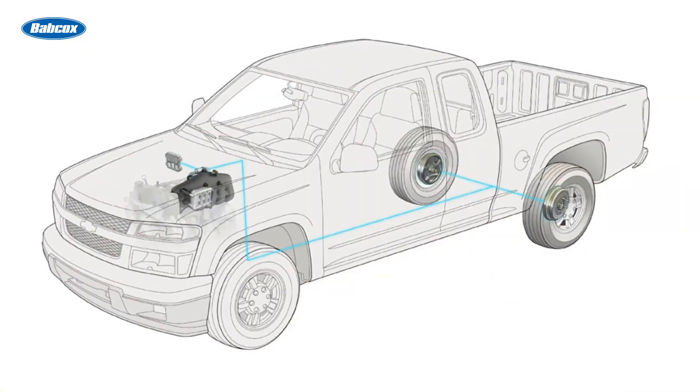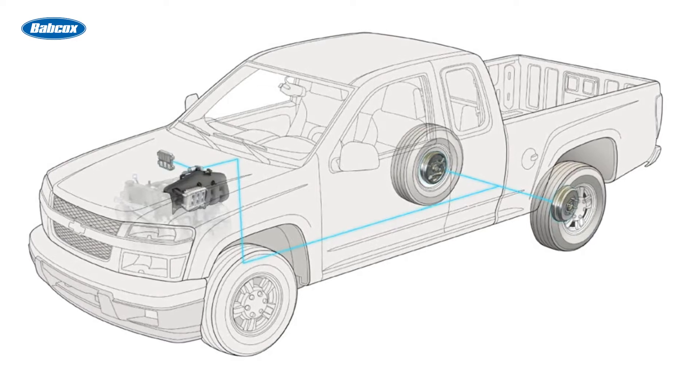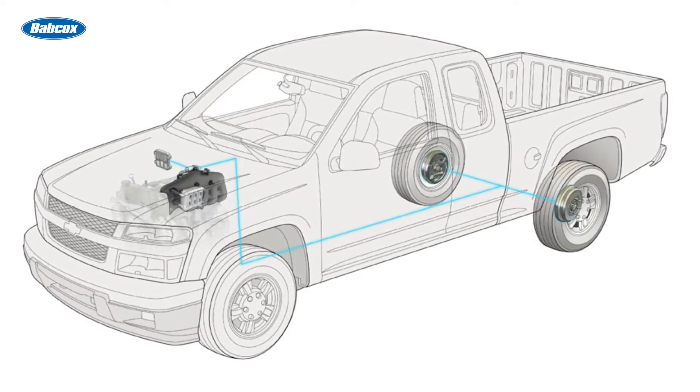They're still used on the rear of some vehicles, while active wheel speed sensors will be more accurate and detect wheel movement at much lower speeds. I'm Maddie Weiner, coming to you from the Tire Review Continental Tire Studios at Babcox Media. Thanks for watching.